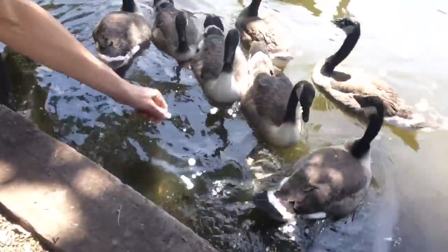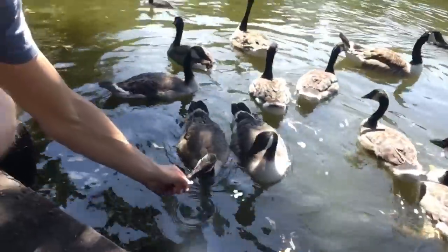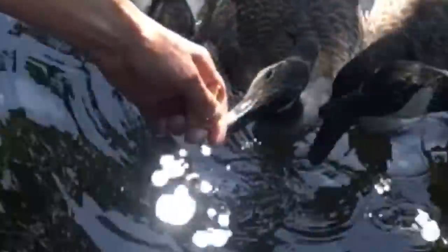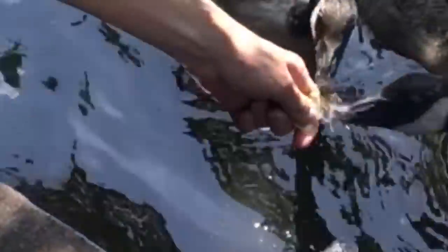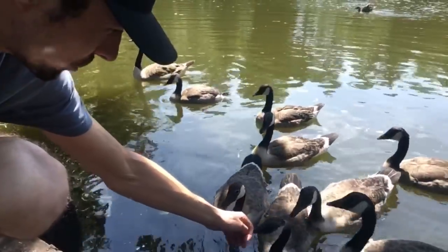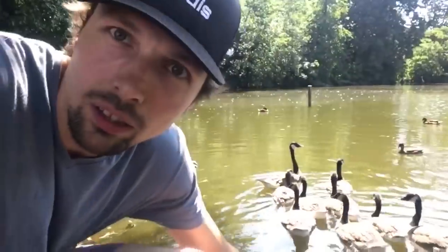You can see they don't — they forgot that they're supposed to be afraid of humans and they just like... oh. They bite quite hard. Ouch!